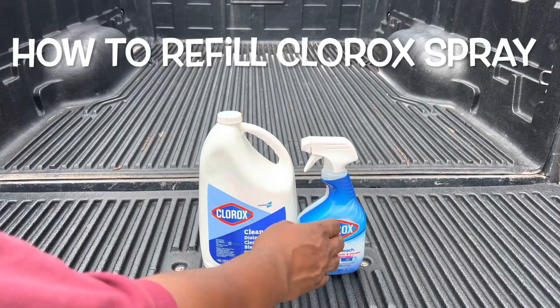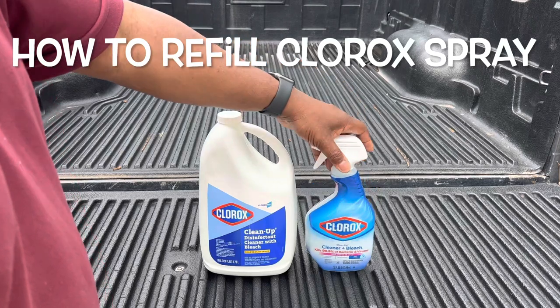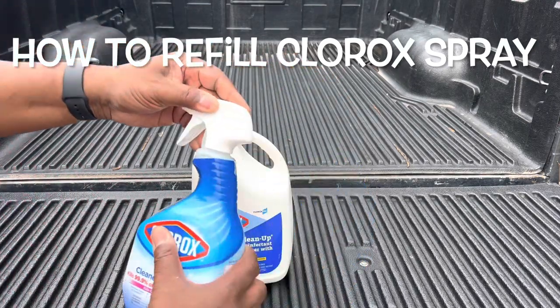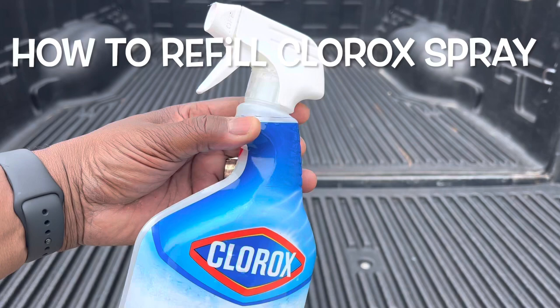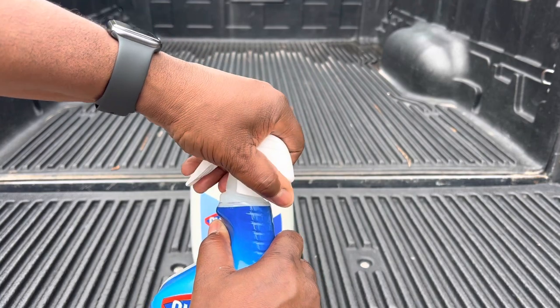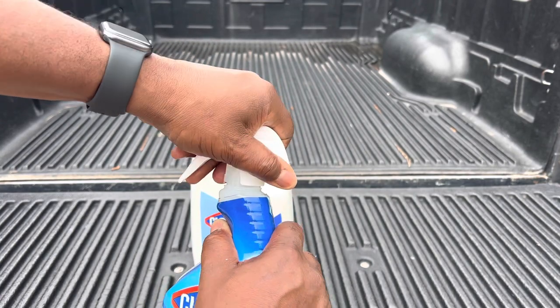I'm going to show you how to refill your Clorox disinfectant bottle. You got this is the refill and this is the spray bottle. The directions are on the back but they're in really fine print. What you want to do is turn it counterclockwise and pop it up.